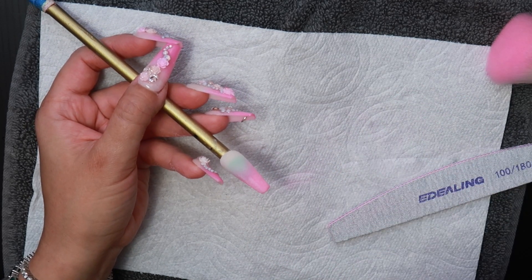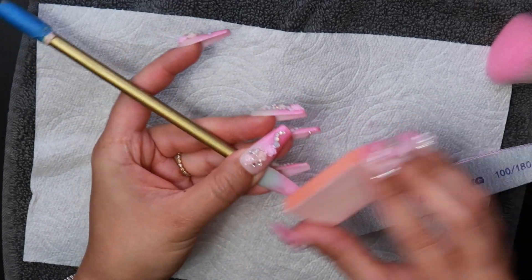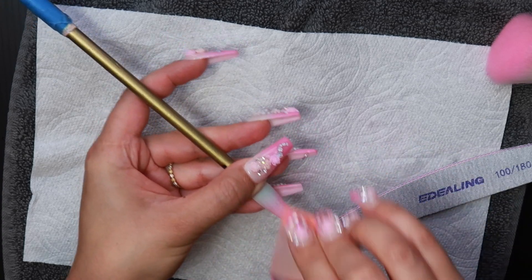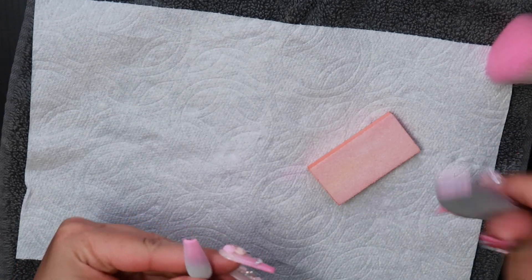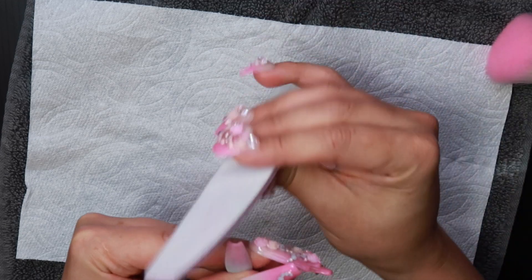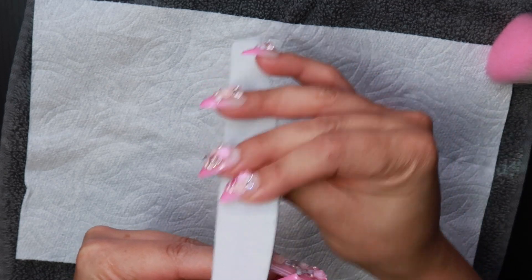I do advise you against going too far in with your nail file because you can eliminate some of the pink color, so just be gentle when you buff. Normally if you dip carefully you don't have a lot of ridges or bumps, so you should be good with a light file. The last step is I file the top free edge — I don't like filing too much because I like to keep it super square.